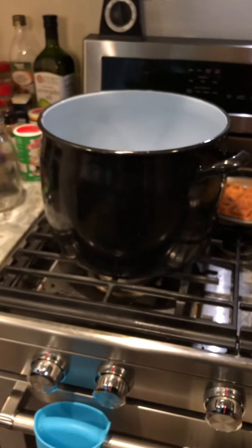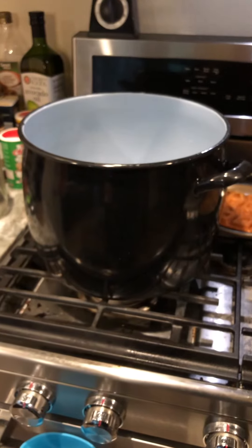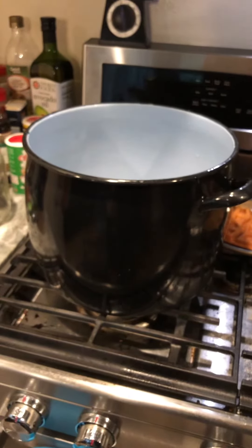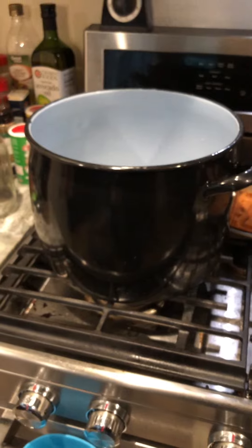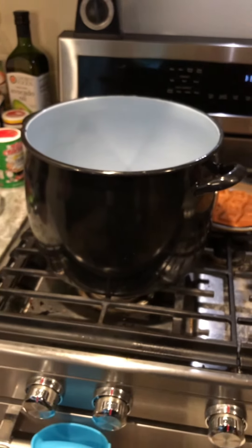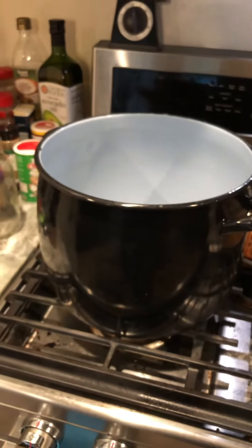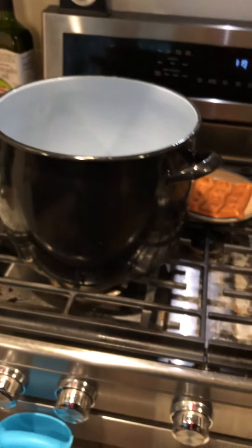I also boil some of my bottles. I have four large pots, like this one right here. I put water in the bottles and in the pots and boil them until the water starts boiling out of the bottles, doing that for about five minutes. Then I rinse them out, and once they're cool I can use them — that way I get to use bottles over and over again.